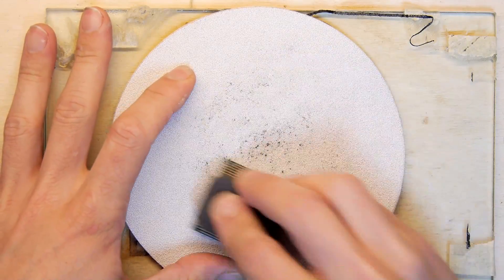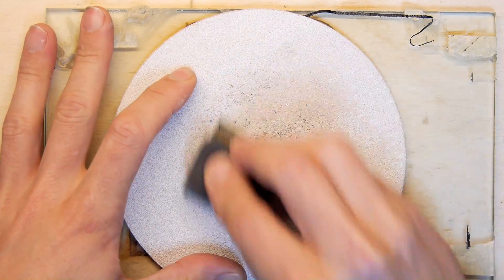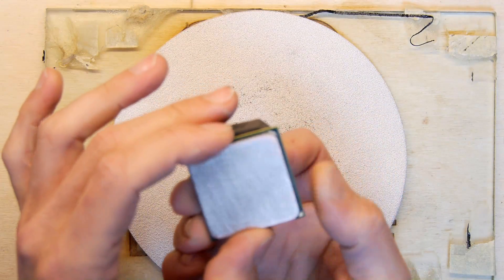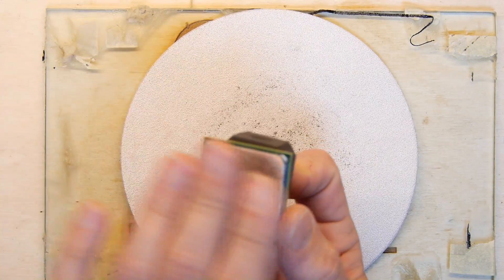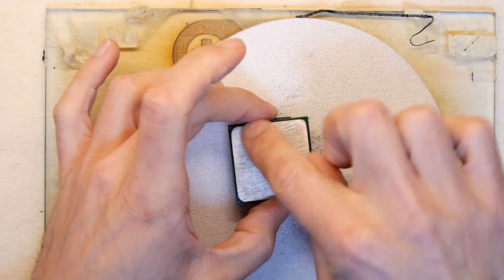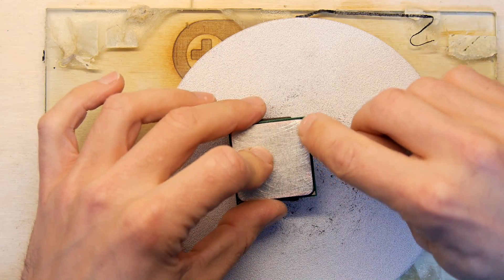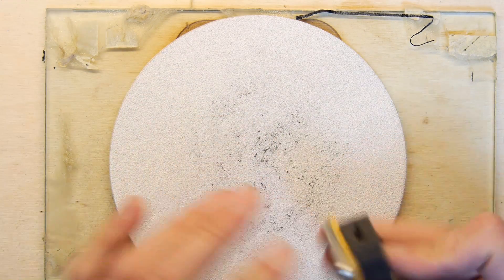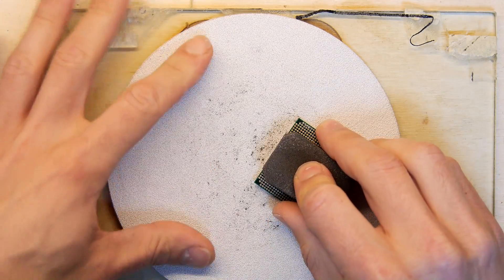It's definitely getting darker. Let's have a little look — oh, it's now a sort of ghost phantom chip, nothing on there. You can see there's a copper color starting to come through on the edges, so you can just hit it again now with a bit more to even get that coppery finish.